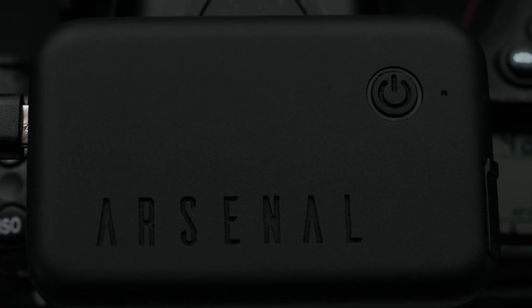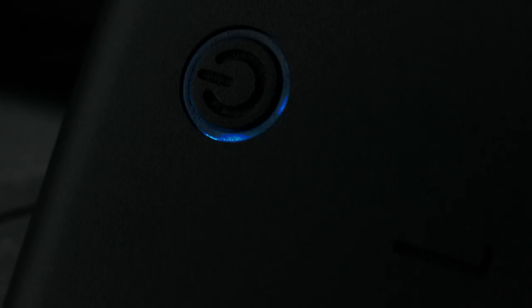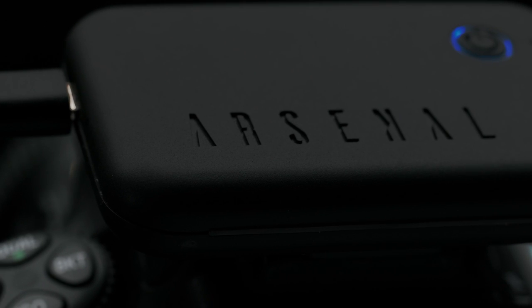In this short video, I'll show you how to set up your new Arsenal 2 Pro or Arsenal 2 Standard with your Android phone.